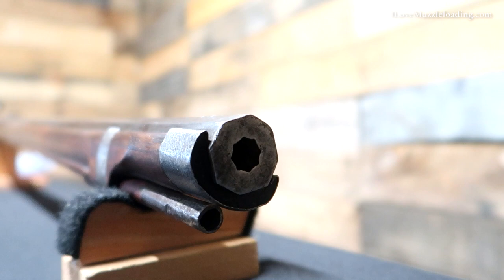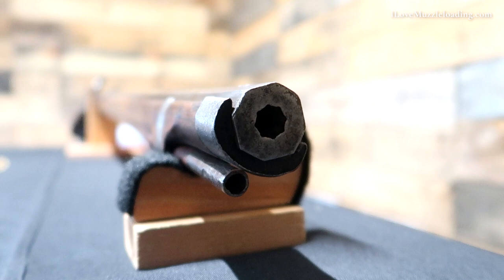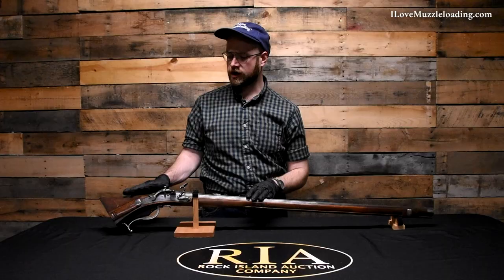The barrel walls are very heavy for being a 42 caliber rifle — about a quarter of an inch thick, so we have about a half inch of barrel all the way around, making this a very front heavy rifle. When we look at this rifle there are a lot of stylistic differences compared to some of the other European muzzleloaders that we see.